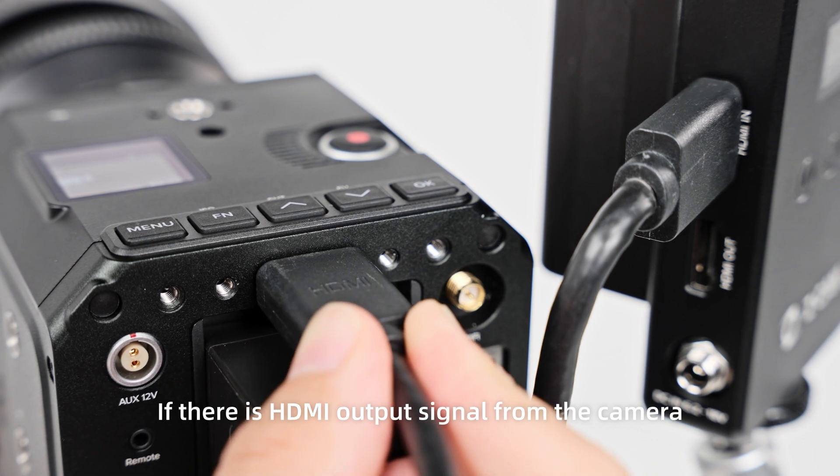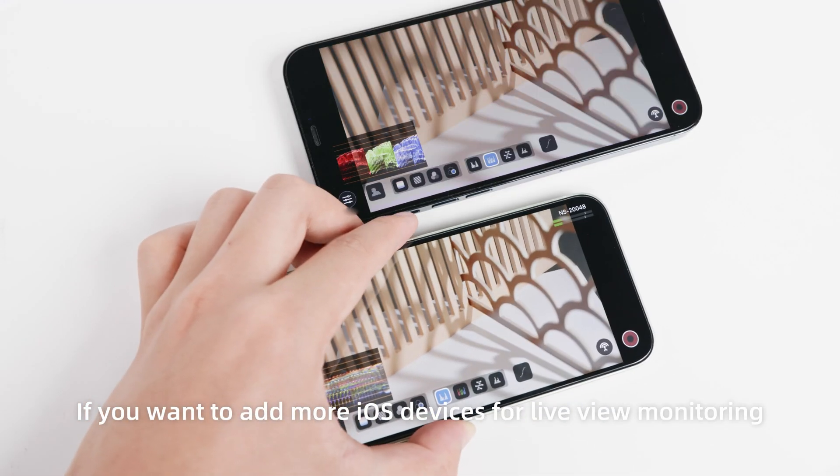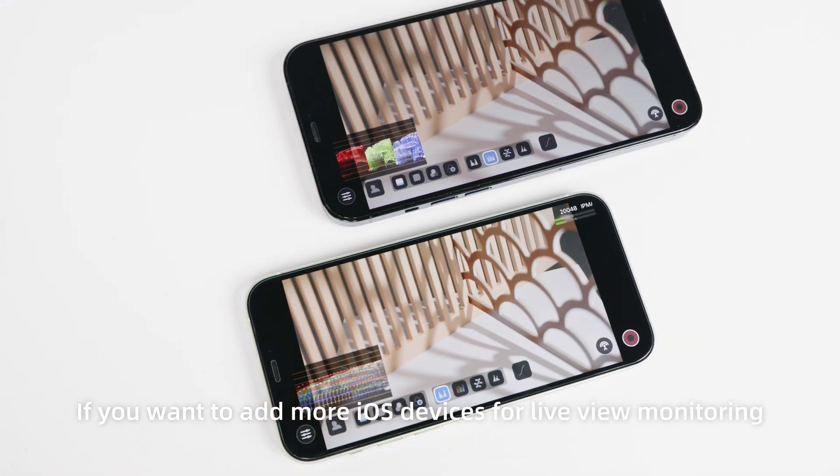If there is an HDMI output signal from the camera, the camera's live view will be shown on the app. If you want to add more iOS devices for live view monitoring, just repeat the above steps to pair them.